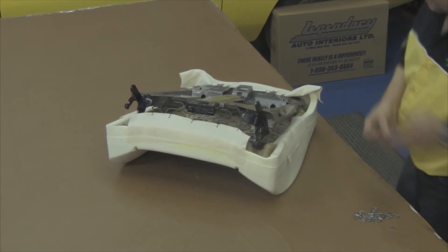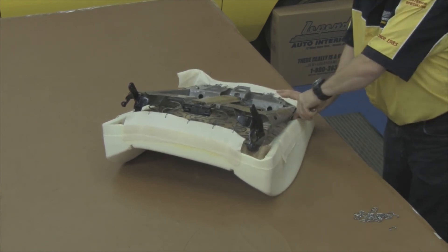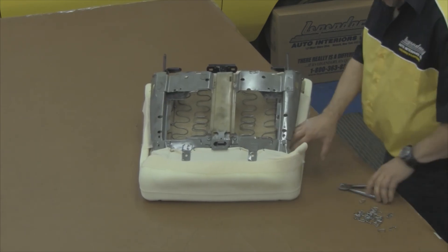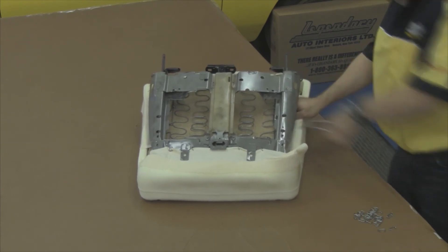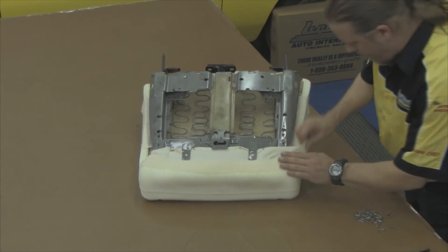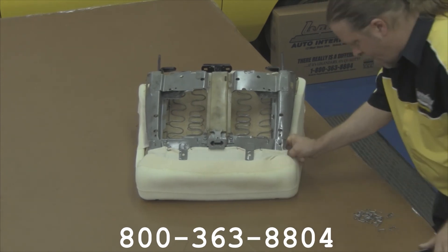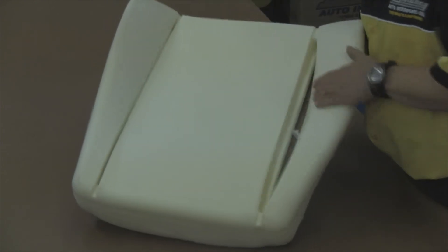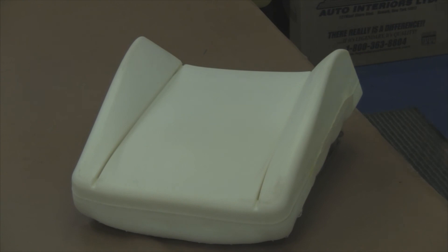Now that both the top and bottom edges are secured, we can move along to our corners and side edges. At the corners, fold over the edge creating a nice smooth edge so that you don't see any wrinkles on your seat cover. Repeat the process on the opposite side. Now that our molded foam is attached, it's a good idea to peek down through where you made your listing cuts to see if you can see the listing wire.